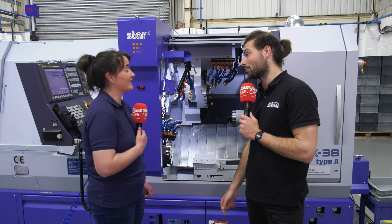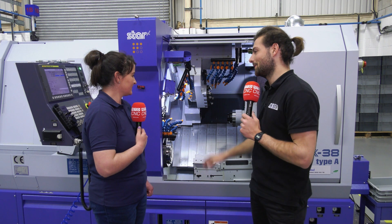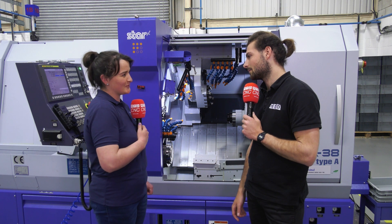But you're making the machine work hard as well? Oh yeah, obviously. So how have you found the SX38 overall? I've really enjoyed learning how to use it. Definitely — it's had some squeaky bum moments, should we say.